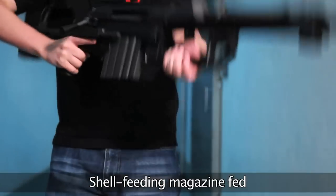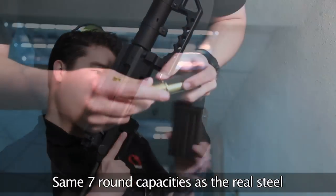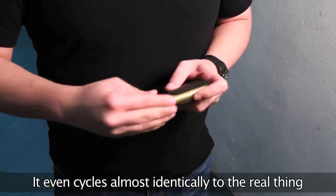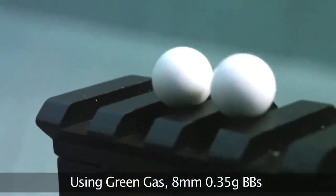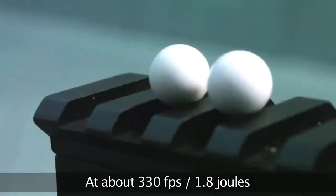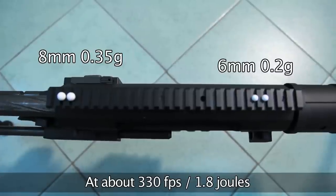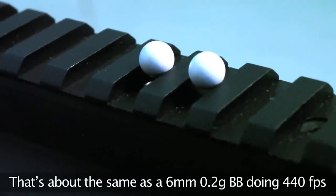The real steel magazine has a capacity of 7 rounds, and the SOCOM Gear magazine also has a capacity of 7 rounds. As a shell-feeding gas rifle, it even cycles in an almost identical fashion to the real thing. On green or taupe gas, it's spitting out 8mm 0.35 gram BBs at about 330 FPS, which means about 1.8 joules of energy. That translates to about the same as a 6mm 0.2 gram pellet doing 440 FPS.